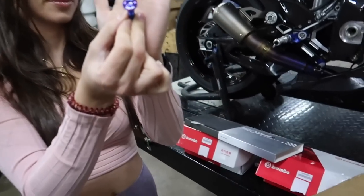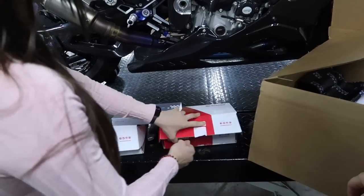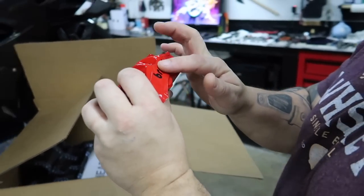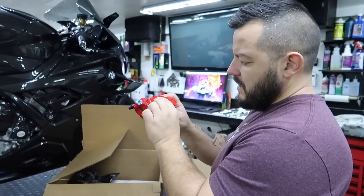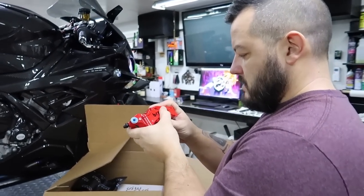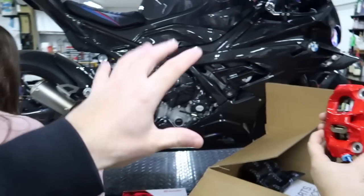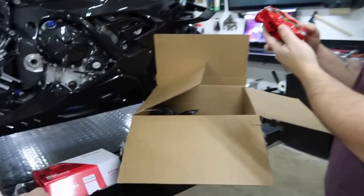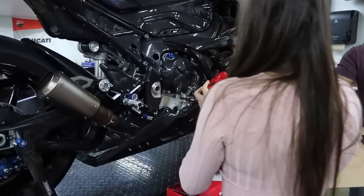Absolutely stunning. Look at the calipers — look at these bad boys! Those are really nice. I like red a lot. Yeah, custom painted Brembo calipers. They're sold out of the blue ones, but they have red and black right now. I like the red a lot. Don't you think red looks cool because we have blue on the rear, so it kind of goes with that asymmetrical look? These Stylema calipers are like $900 by themselves. The T-Drive rotors are $900 bucks too.